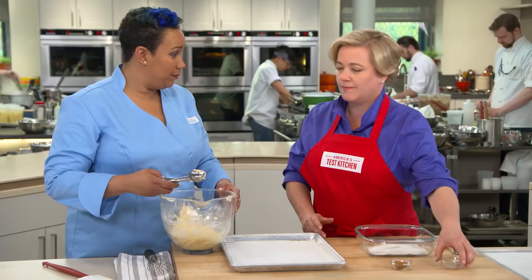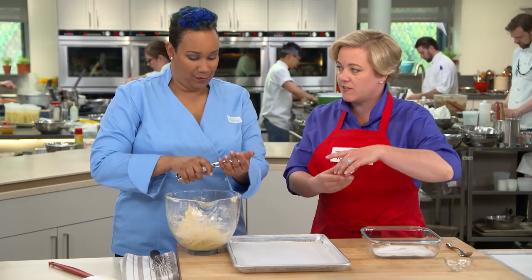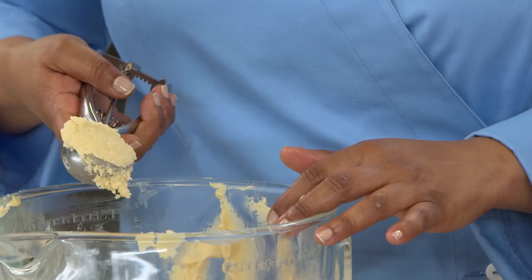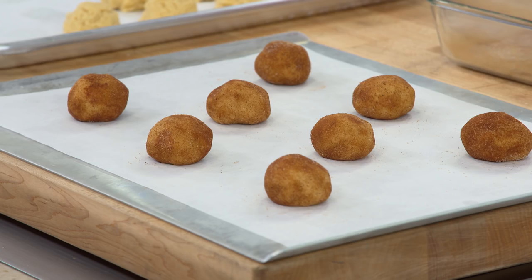Elle rolls out the snickerdoodles while Julia mixes a quarter cup of sugar and a tablespoon of cinnamon for the coating — that intense cinnamon is going to give a nice crust on the outside. Each cookie is portioned to two tablespoons of dough, rolled into a ball, then coated in cinnamon sugar. That cinnamon sugar is going to give the cookie a nice crispy, tasty exterior. Place them at least two inches apart on the cookie sheet — three across, two in the middle, three across — then bake in the oven.